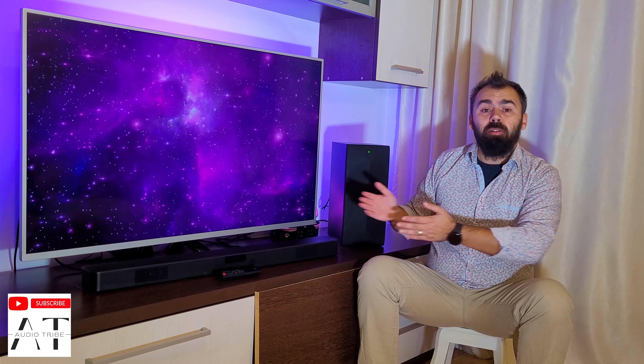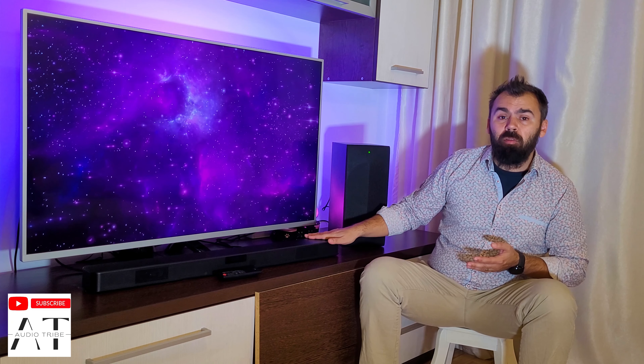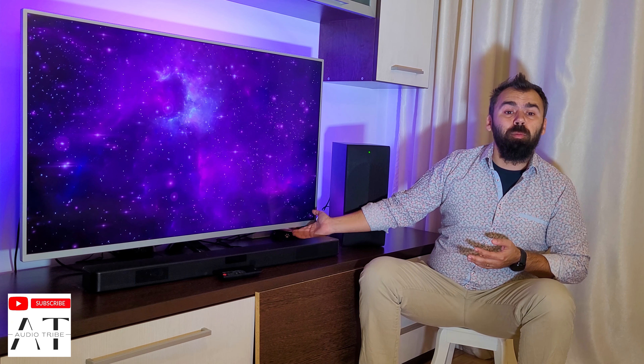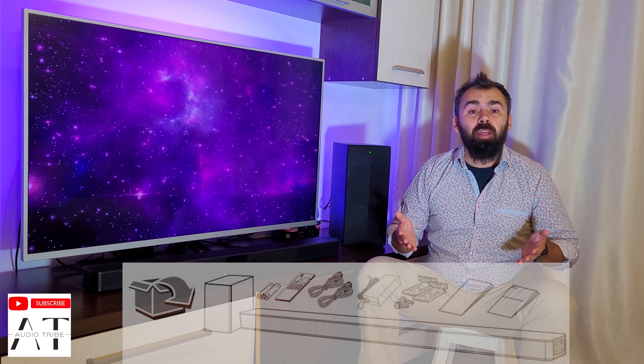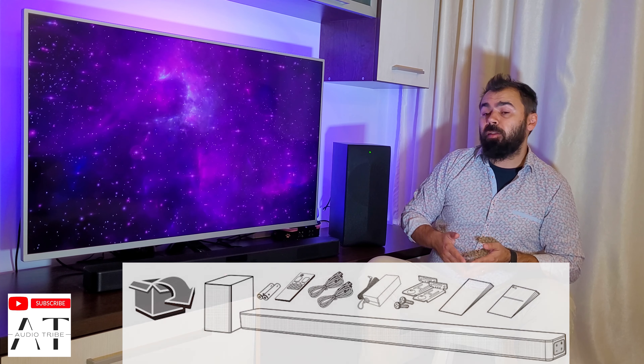The LG SM4 soundbar features a low profile, making placement under a TV as easy as it gets. The soundbar is low enough to leave the sensors of most TVs unobstructed and it is very easy to handle. In the package, you will also find wall brackets in case you plan on putting it on the wall.